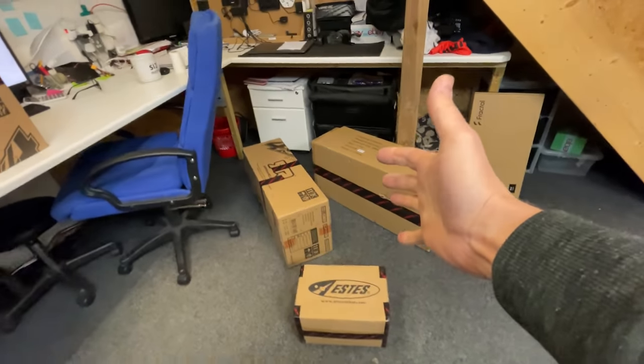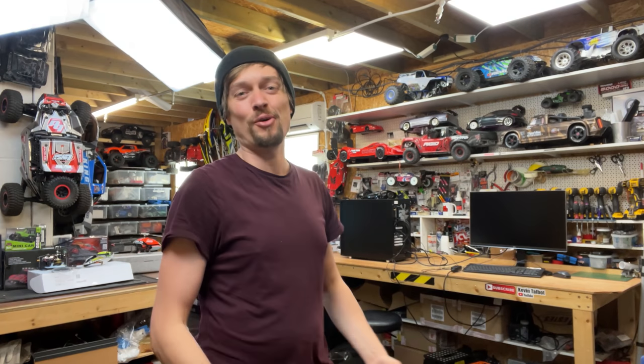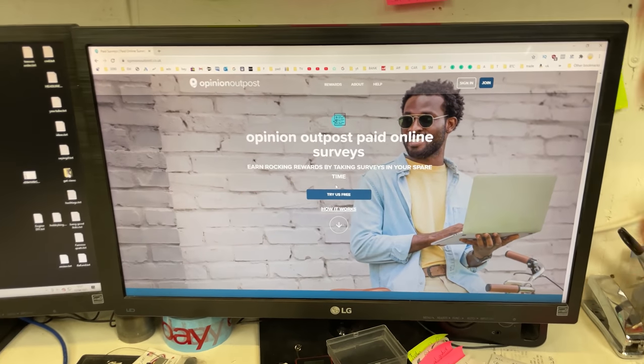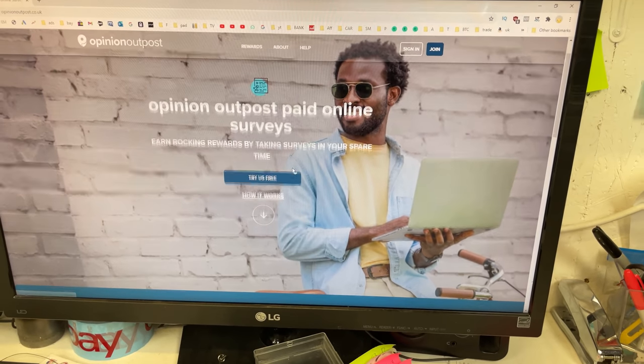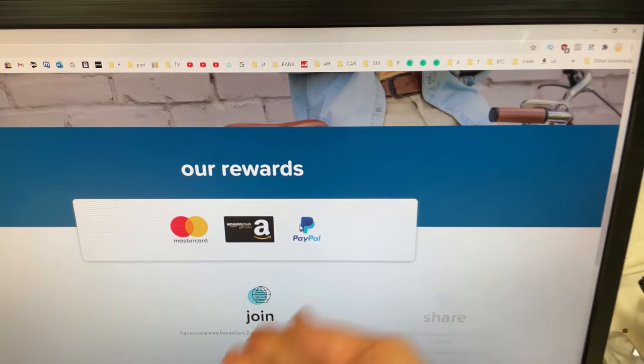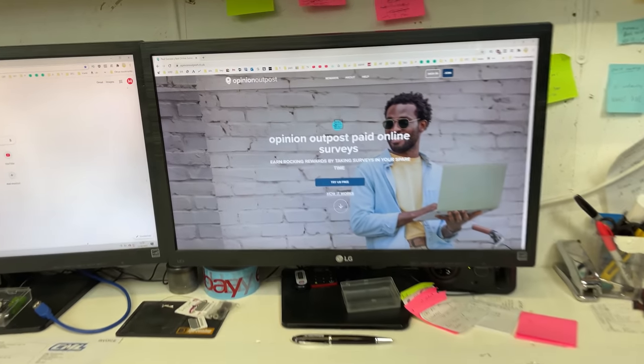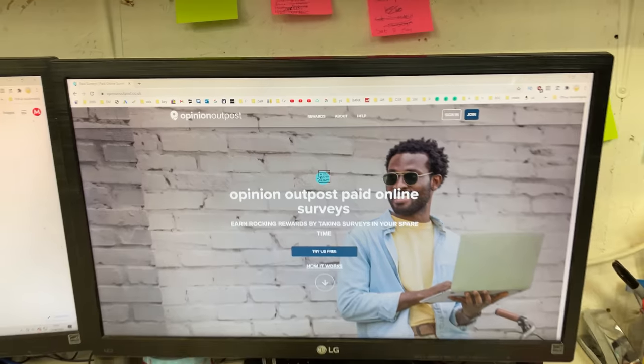I've seen quite a few comments recently with people saying they wish they had a bit of extra money to buy RC cars or upgrades. I might have found a solution — a super easy way to make a little bit of extra cash on the side. It's basically a website where you get paid just to share your opinions. Fill in a few surveys, answer a few questions, then get paid out with Amazon gift cards or directly into your PayPal. You can do it from the comfort of your home, while watching Netflix or waiting for your buddies to show up. Click on the link in the description to see how much you can make. A massive thanks to Opinion Outpost for sponsoring today's video.